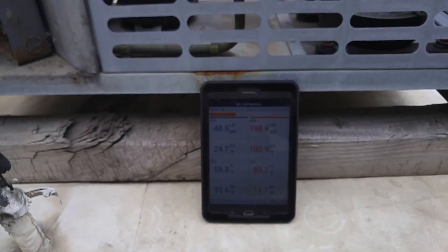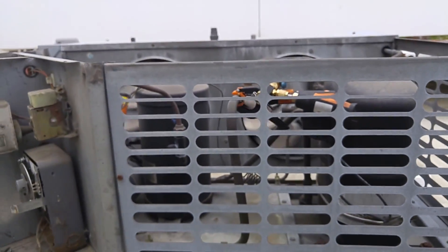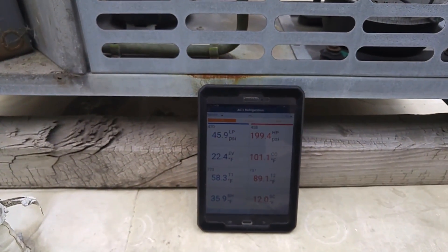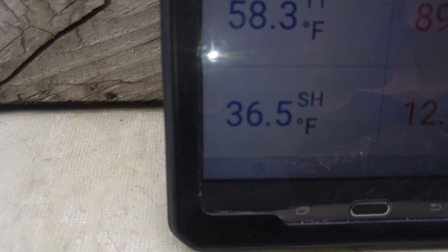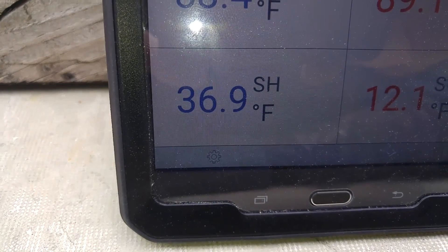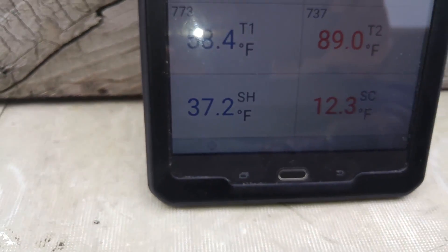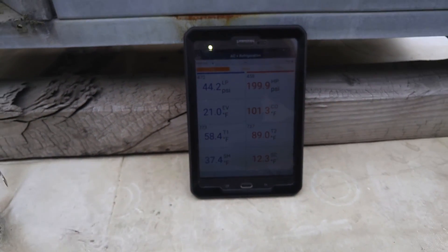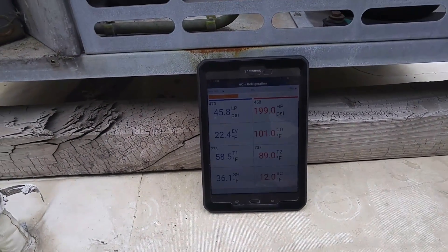All right guys, it's just a short one. I got a whole video coming up on this. We'll see you in the next one. 36 degrees — 37 degrees — so I'm fluctuating almost 10 degrees up and down. All right, we'll see you on the next one. Bye.